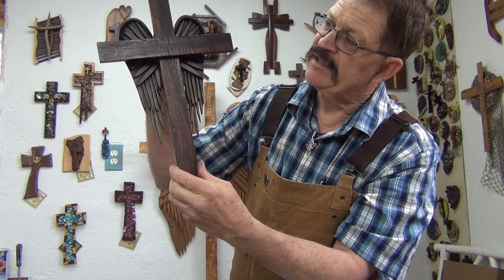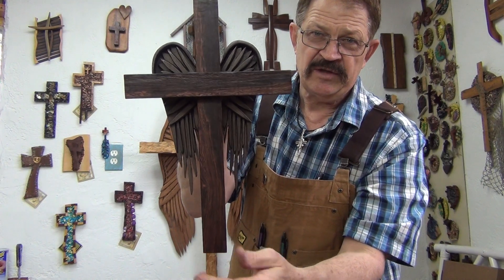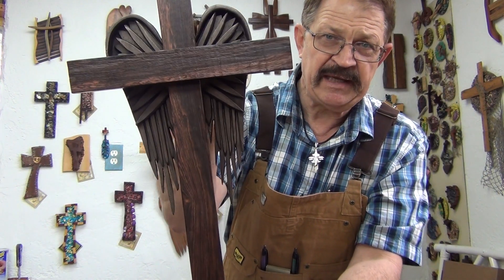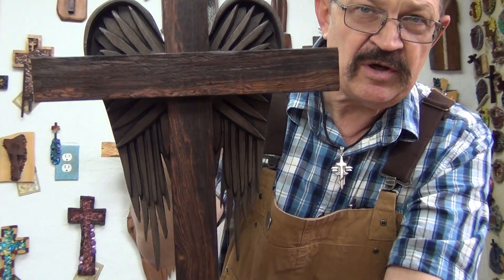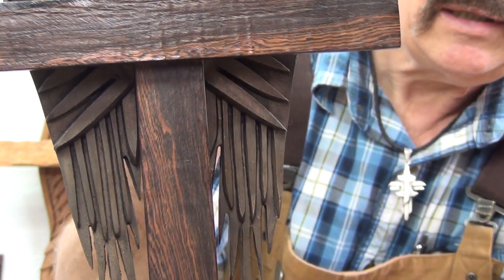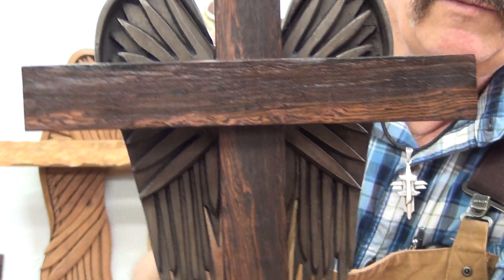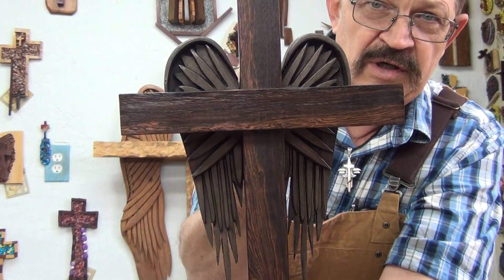I put a black polish and a clear wax on top of it so that it has a little bit of patina. Let me zoom in a little bit so you can see the wings — a gorgeous cross for any wall.